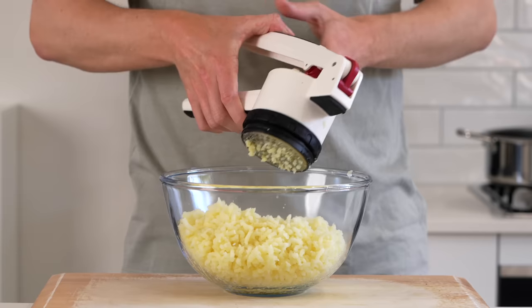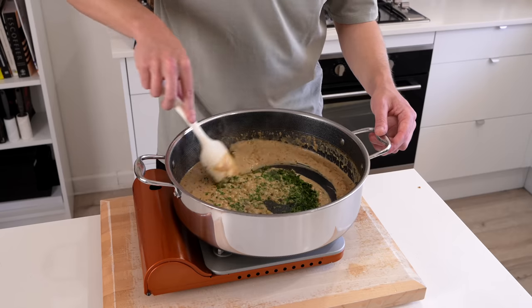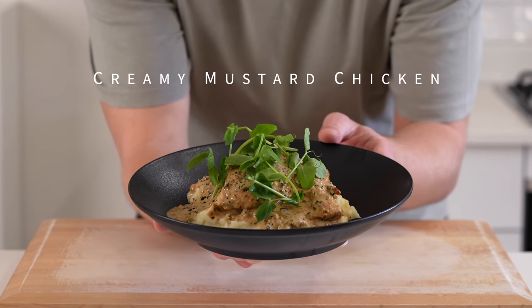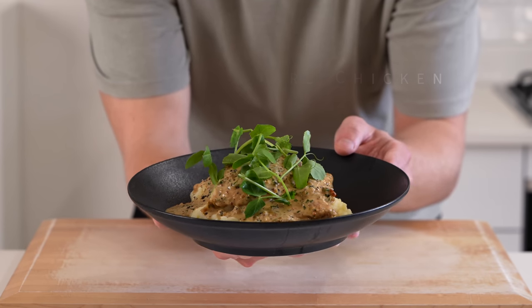The sauce we're making in this recipe is absolutely delicious, it's all being served with fluffy mashed potatoes, there's so many different flavours going on and it's so easy to make. This is creamy mustard chicken.